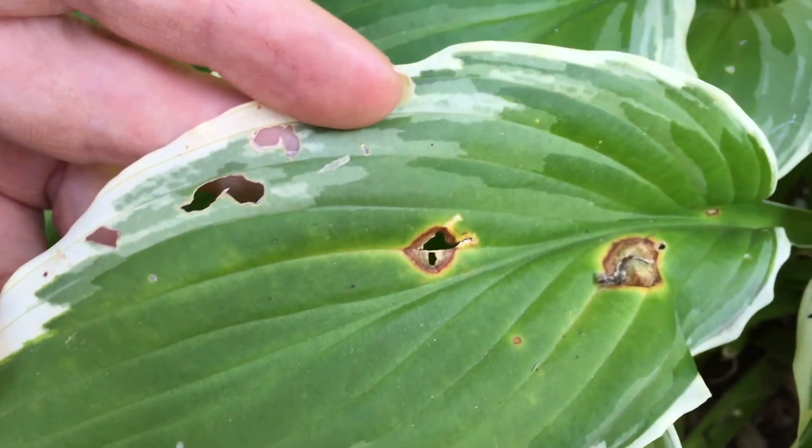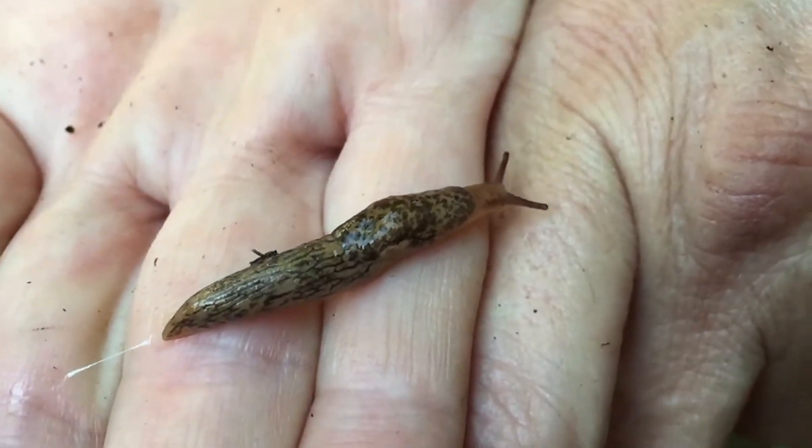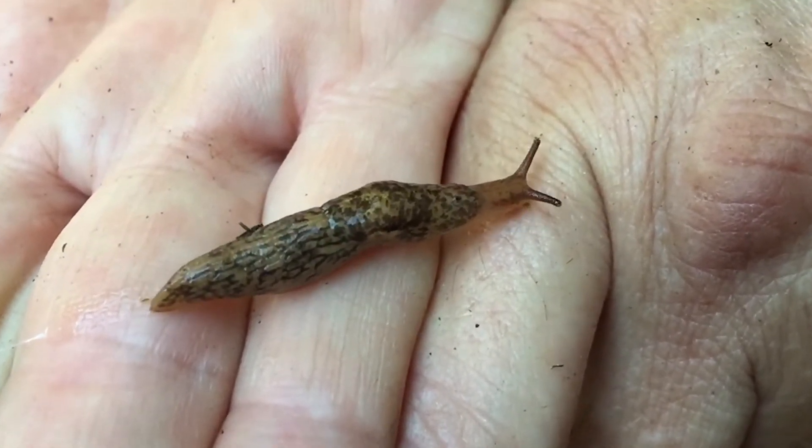It was recommended to buy Slug Be Gone from Early's, and I bought that today. This will be my first time trying it tonight.